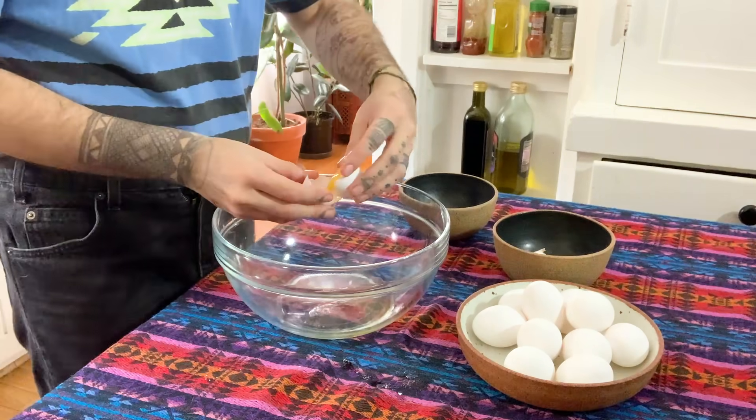Alrighty, y'all. The first step is we're going to take 12 eggs and separate the egg yolk from the egg whites. That's always really hard — I always get lazy and just throw it in. But let's try. This is what all my fancy cooking friends do — they switch the little baby yolk like this. This is working beautifully.